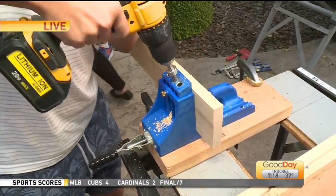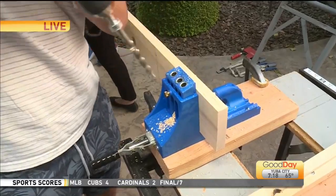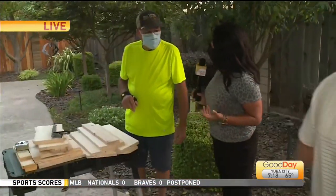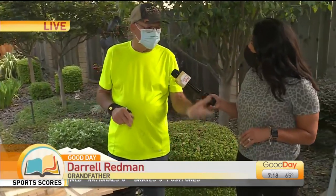So you assemble, you guys do all the cutting, now you're doing the measuring. I'm laying out the holes now that he's drilling. What a fun thing for the two of you guys to do. It is — it's a ball. I love doing it.